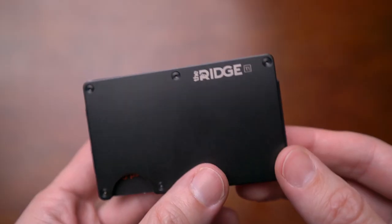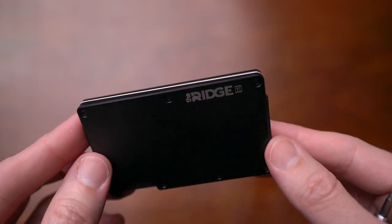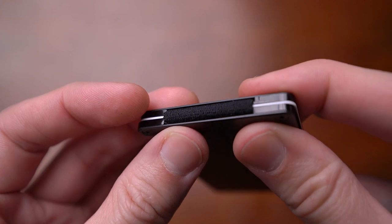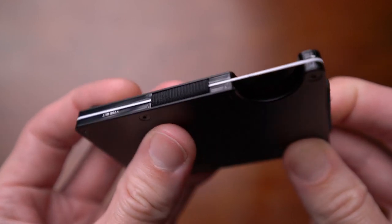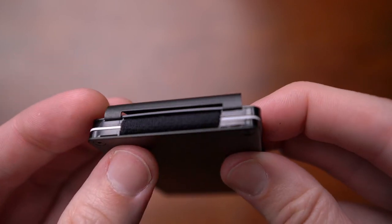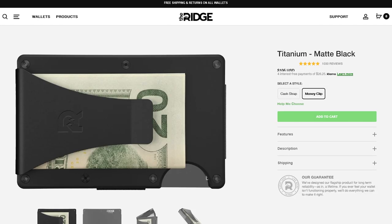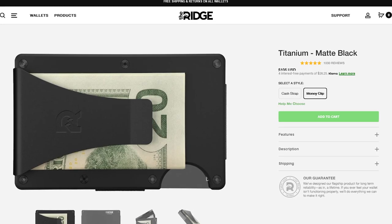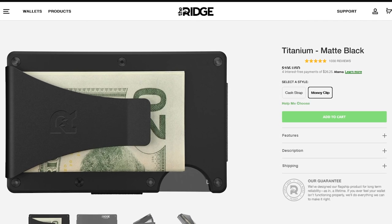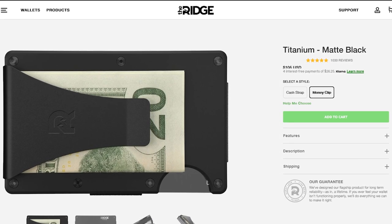It's pretty much bomb-proof, probably in the literal sense. If anything were to happen to this at all, I'm pretty sure most of it would be intact. Really the only point at which you could see some failure is the elastic bands on the side, which sandwich everything together and hold your cards in place. But even that, I find it to be very durable for an elastic band, and they're replaceable — so if anything should happen to them, you can replace them pretty easily. Ridge also has a great warranty and return service: they offer a 45-day return if you don't like it, which is pretty generous, and a lifetime warranty on their product.